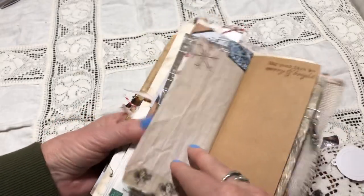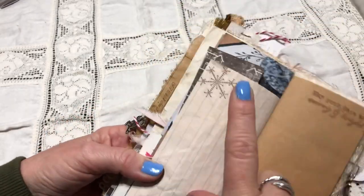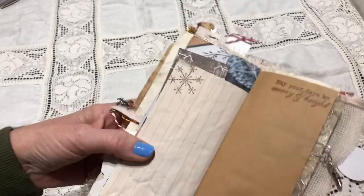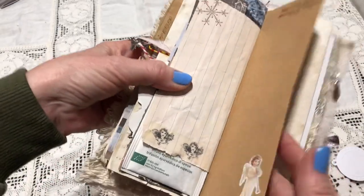Some washi tape. This is a very old stamp — from Stamping Up, I think it's from 2008. More stickers: Marion, Brighton, a little angel sticker. More eco-dye paper and stamping. There's that ribbon — I just used it to add some interest. Another reused Christmas card with some tickets.